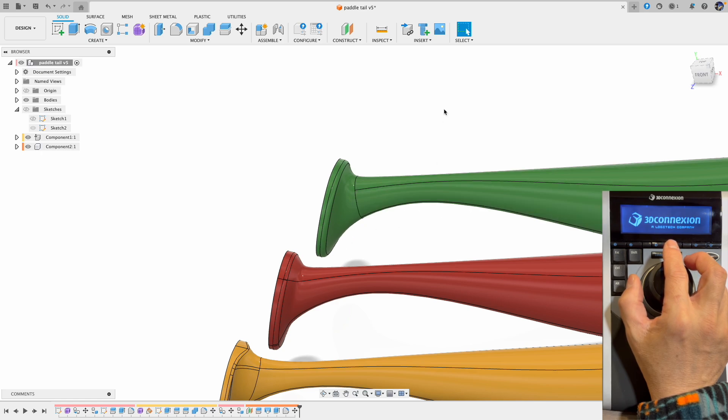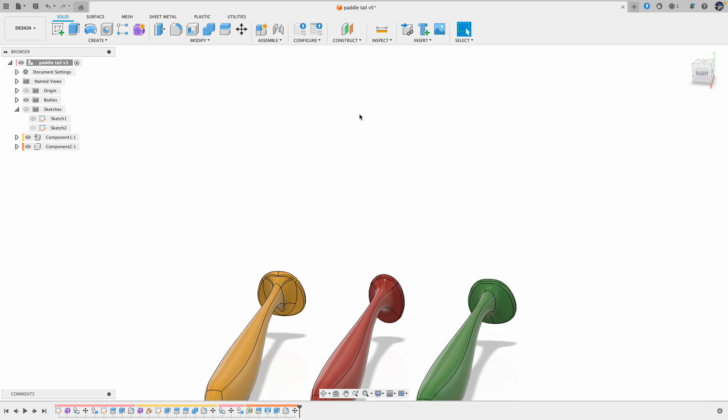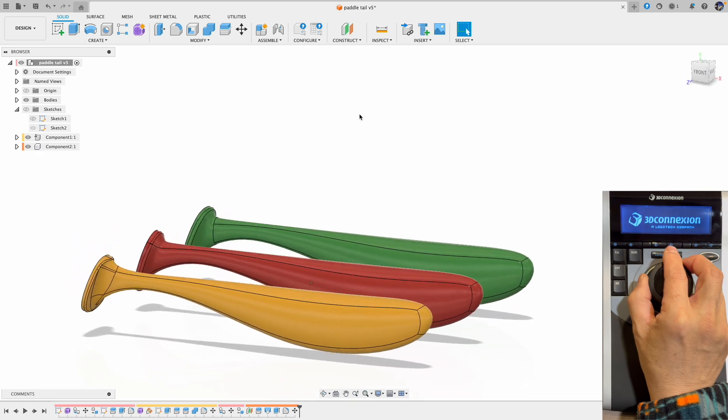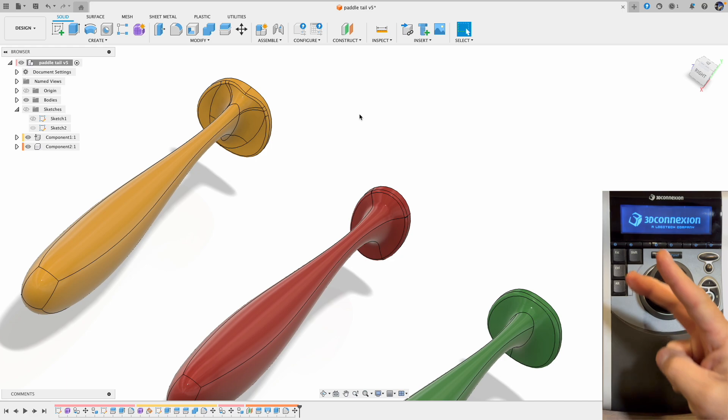Finally, I'm sure there are other ways to make paddle tails. If you have a different approach and would like to share, please leave them in the comment section. Let us know which one is your favorite and let me know if you have any other requests. For now I'm going to practice more on the space mouse. I will see you in the next one. Peace!